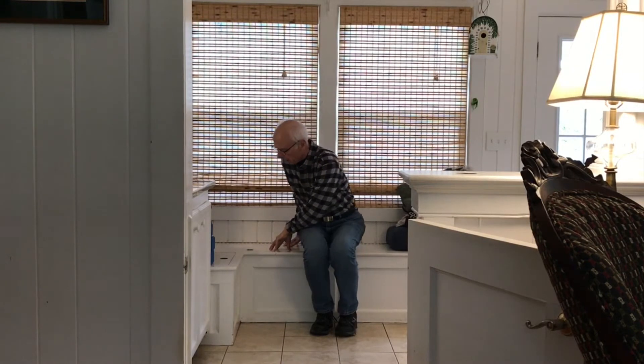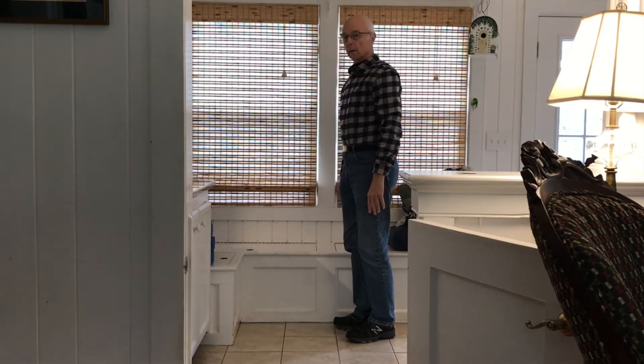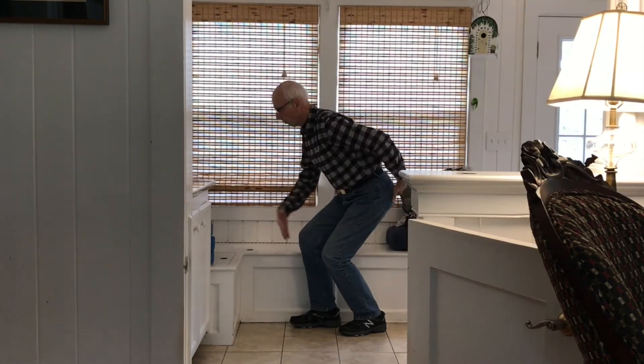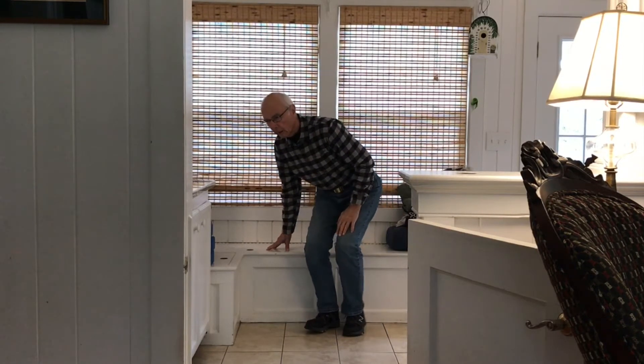Now we need to get up. I'm going to demonstrate the proper way to get up by extending our arm out to the side, turn and look at the hand, and then as we bring that hand across our body, plant it down on the surface. My eyes followed around and down. I come up, spin around, soft knees, and come up. Going down: foot next to the bench, soften the knees, lower the body down, weight in front of and behind the feet, plant my hand down on the surface, and then come down.